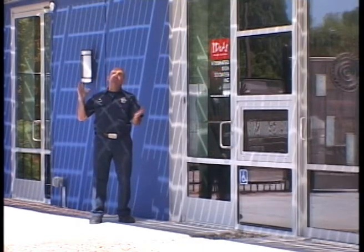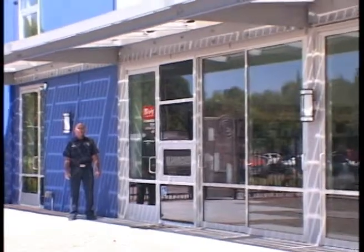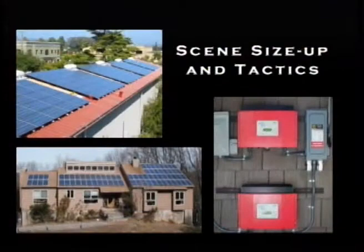Here's another interesting application for photovoltaics. This whole awning on the front side of this building is comprised of solar cells sandwiched between two layers of glass. So in addition to providing shading, it's creating electricity for the building. Now that we've seen several examples of PV systems, we're going to talk about applying all of this into your initial scene size-up and tactics.